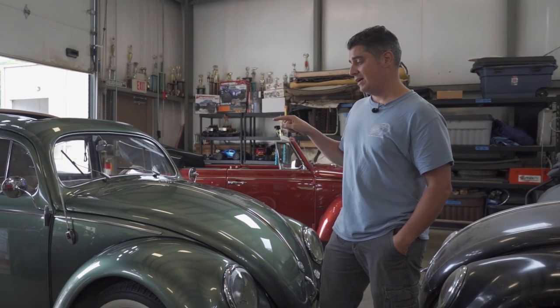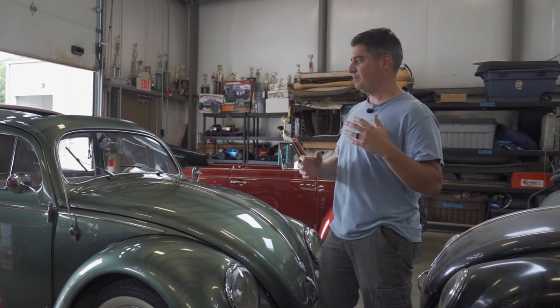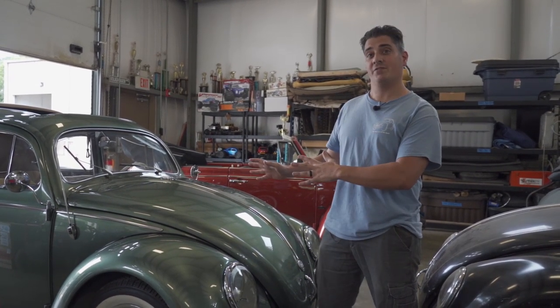Hey guys, Chris again from ClassicVWBugs.com. In this video we're going to do a Volkswagen for dummies video. I haven't done much of these videos in the past and I'm thinking I'm going to get a series going, basically going through the basic motions of a vintage Volkswagen.